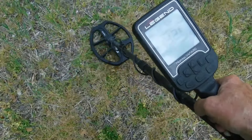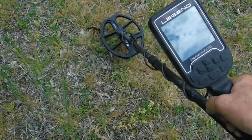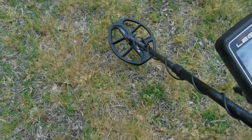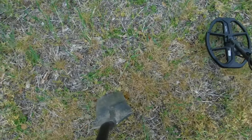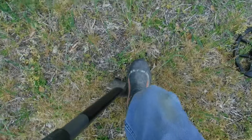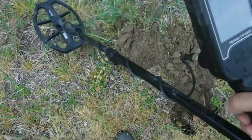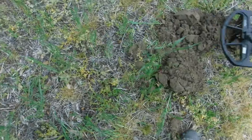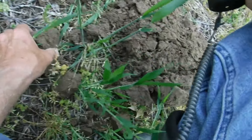We got a 42 — let's go. 90 degrees — 42, 43. Pretty consistent. It's pretty deep, so you'd think it would possibly be something round with that consistent number. It's out — I think it's in that plug right there. Let's get this plug and see if we get a reading.